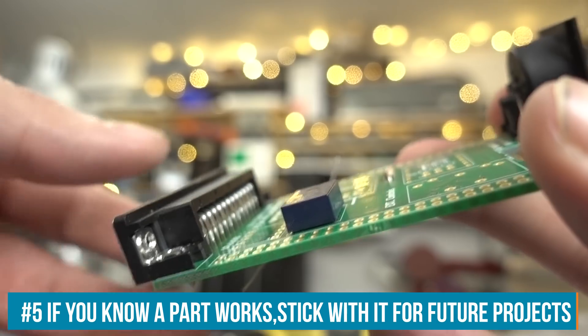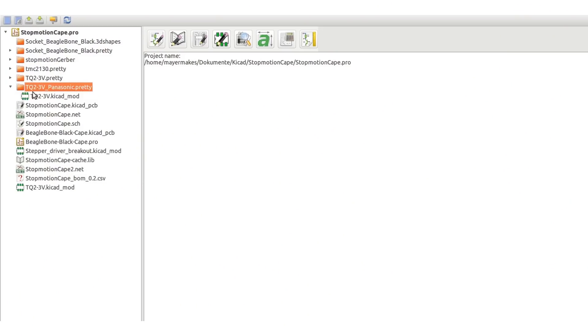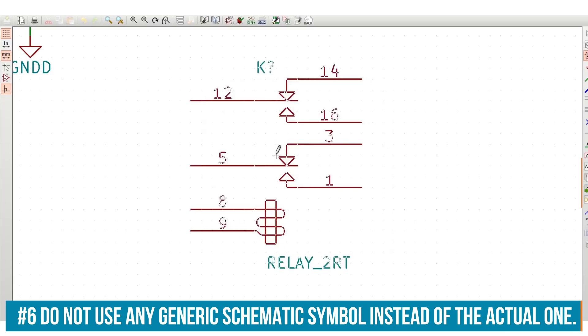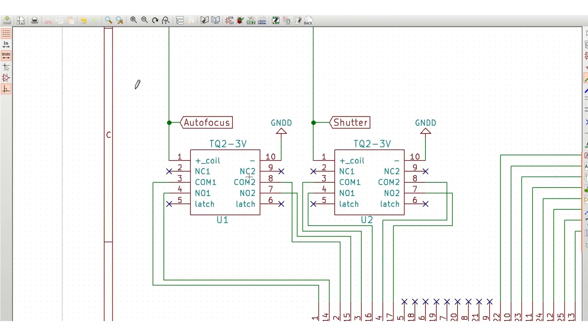I've used this tiny Panasonic 3V relay in a lot of projects — it works great with the Raspberry Pi and other single-board computers. But there's no schematic symbol pre-made for it, so I used a generic relay symbol. When I tried to associate it with my custom footprint from the datasheet, they wouldn't match because the pinout is different. So I had to redesign that — a pitfall you should not fall into.